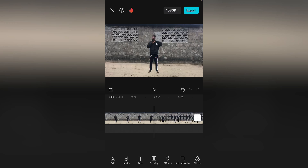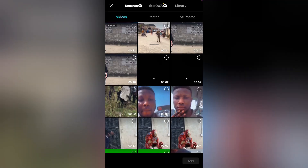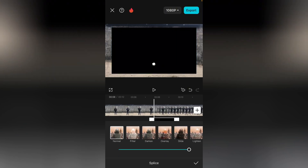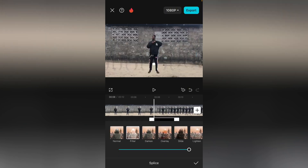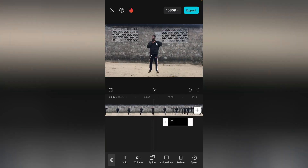At this point, where the clone is about to appear, go over to overlay and add overlay. Add that effect here. Then go over to splice and select Filter — mark it — and now bring it here. You're going to have it like this.